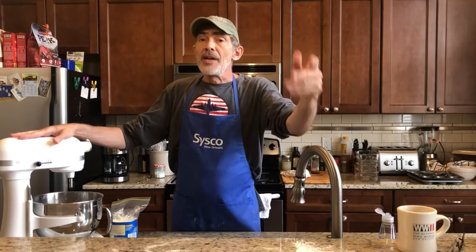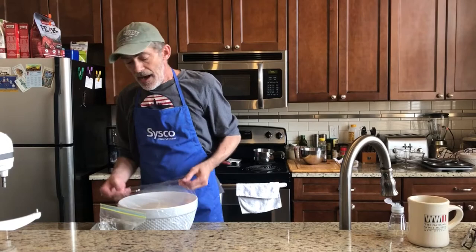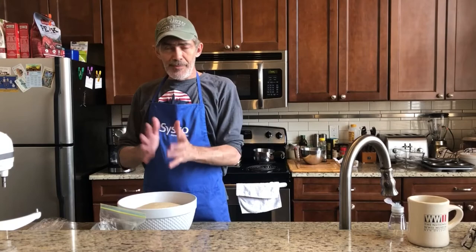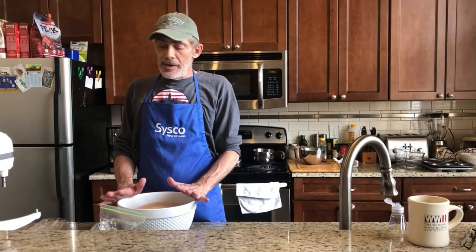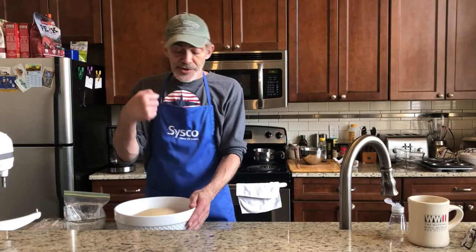I'll set it in the microwave, close the door, and let it sit. After it's doubled in bulk, I'm going to punch it down and reshape it into the loaf pans. You could also do a second rise — punch it down, reshape into a ball, make sure it's covered with shortening, cover it, and let it rise again for another 45 minutes to an hour, then punch it down and put it into the pans. I usually do the second rise because it gives the bread a finer crumb.